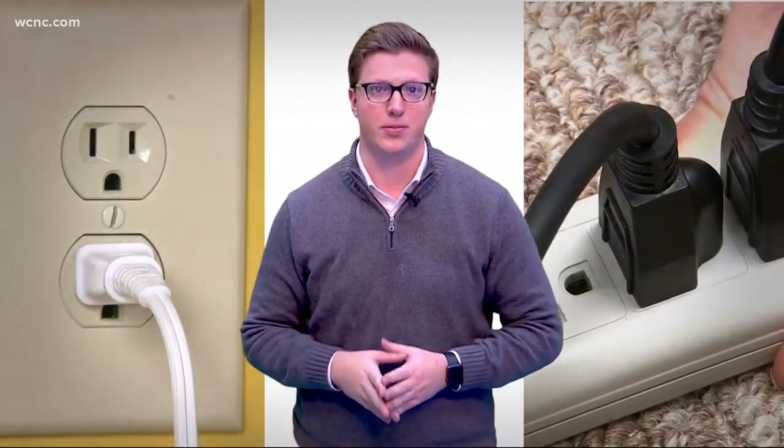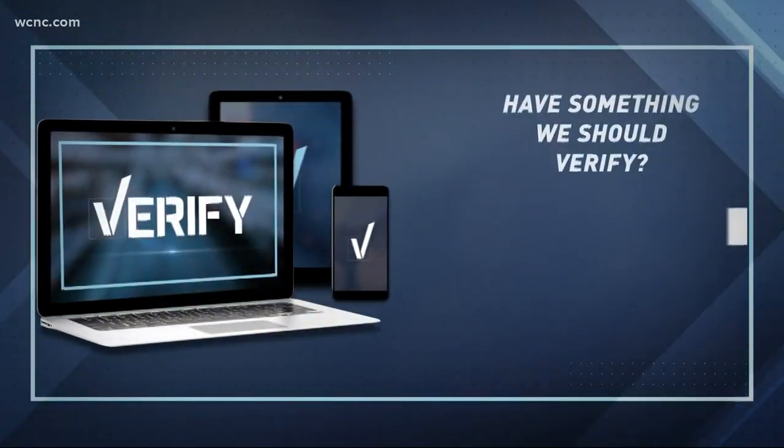And one more time, remember to plug any space heaters directly into the wall outlet, not an extension cord or power strip. With your Verify team, I'm Jason Puckett, NBC Charlotte.